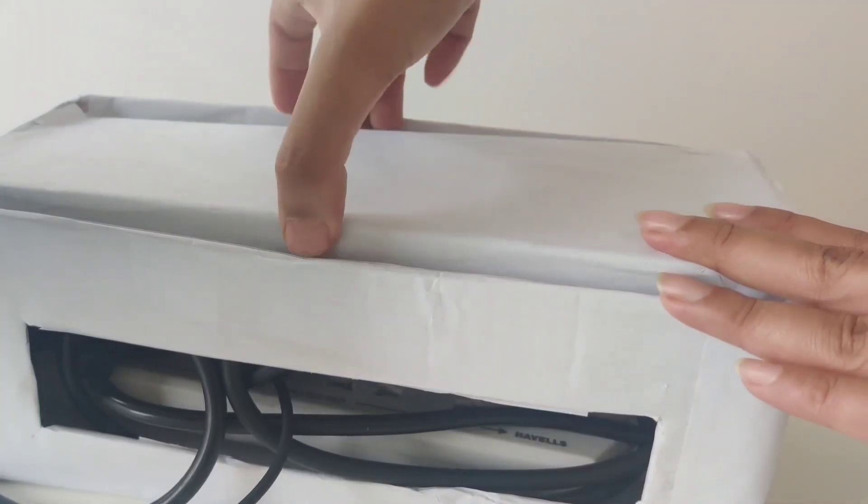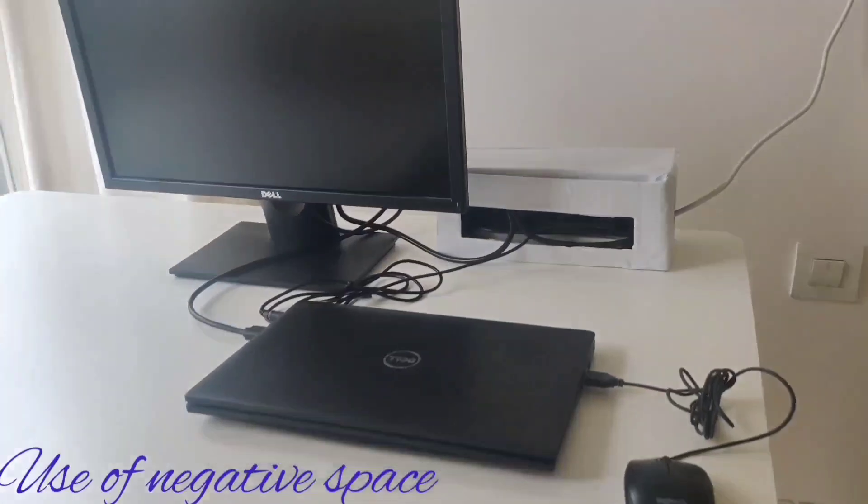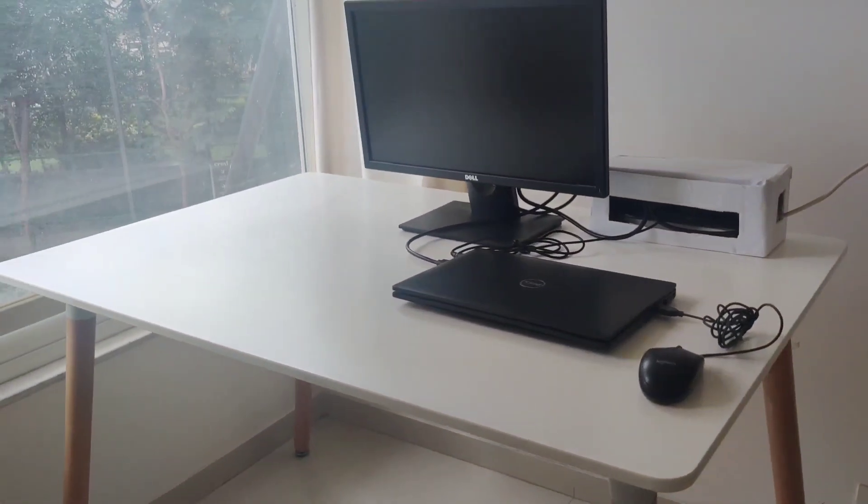Having all electronics on one side of the table, I have created this negative space which I'll use to keep this water plant.